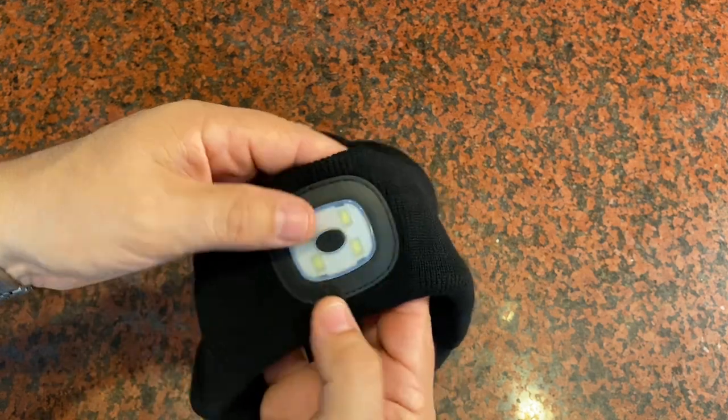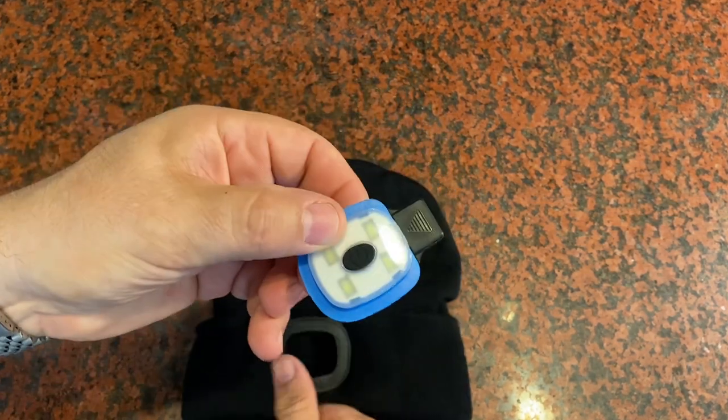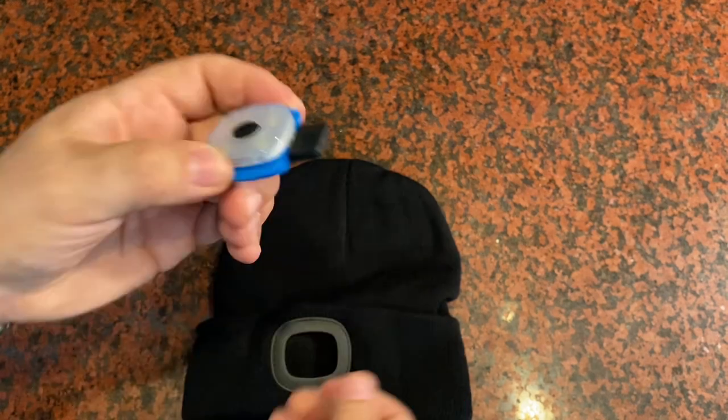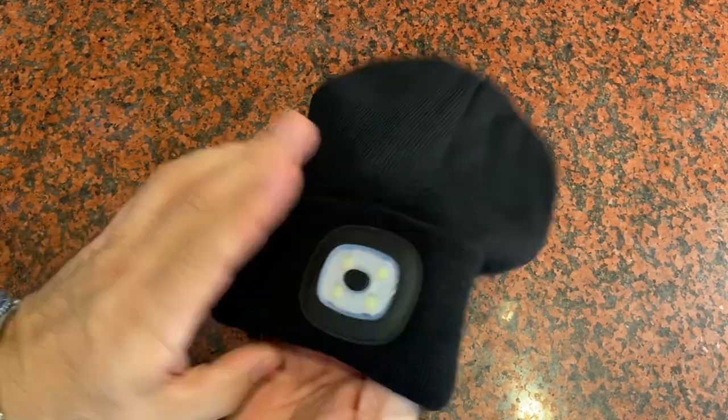When the battery in this LED light starts to wear out, you can just push the LED light out like this, remove it, and then slide it into a USB slot and charge it up. Very easy to do, and very nice how it just pops in and out of the beanie cap itself.